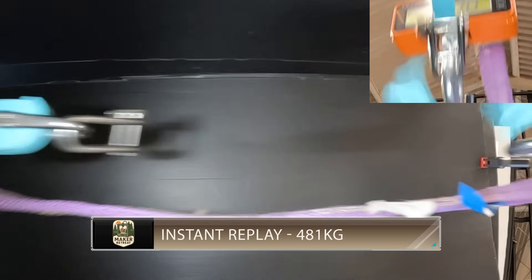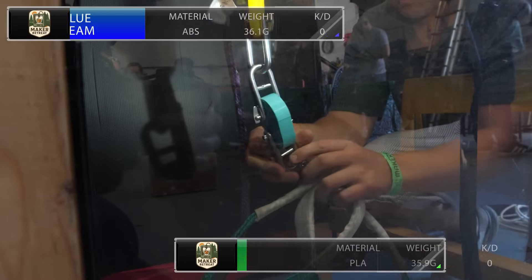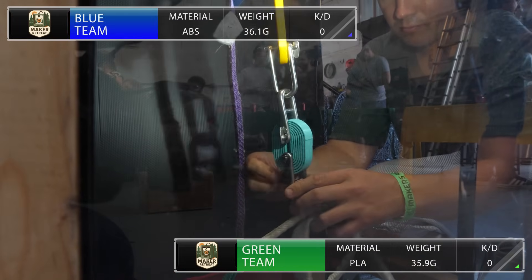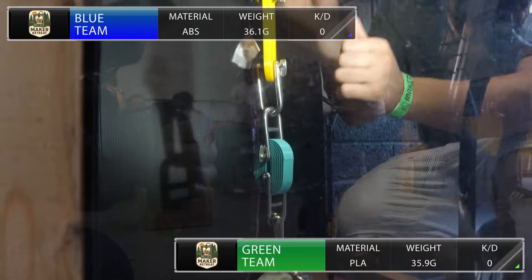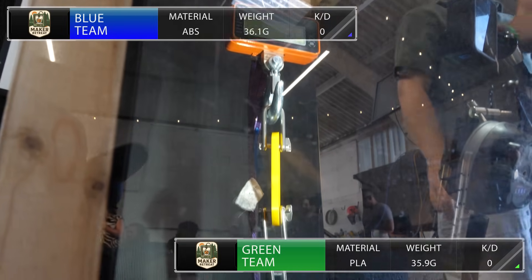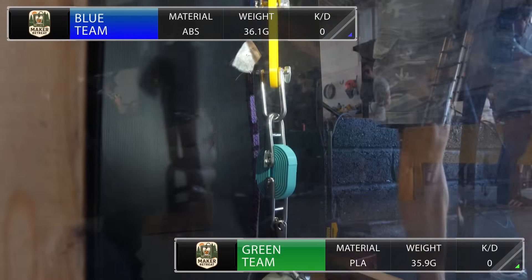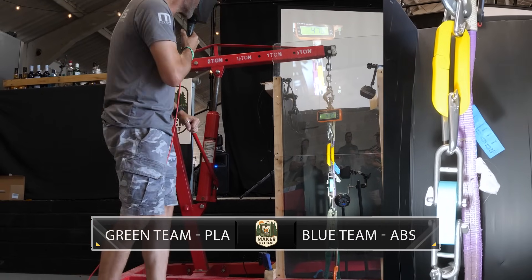It seems like the latch mechanism of this design is the weak point — the more flexible materials might suit this design better. Next up for Match 2, it's Green versus Blue. Green team are taking ABS and Blue team have opted for PLA. These two are in close contention with a weight difference of only 0.2 grams, though when they come up against Red and Yellow they will be at a severe weight disadvantage.